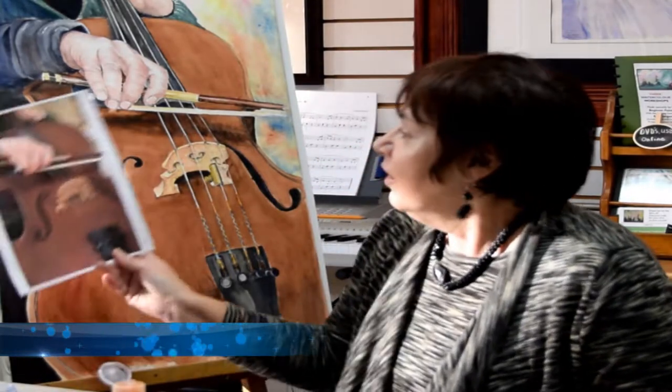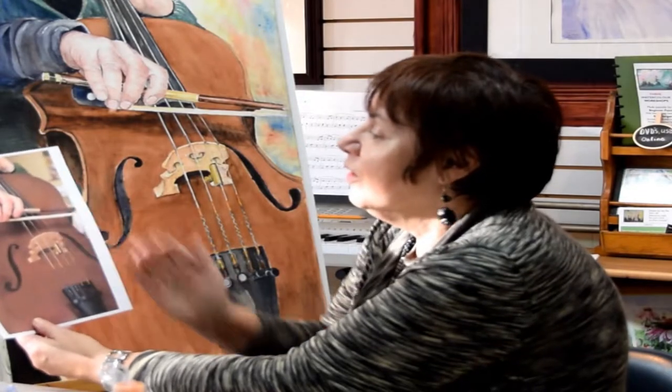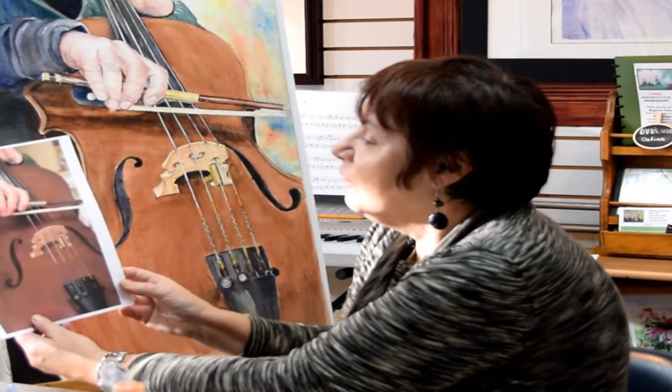I'd like to thank my friend Susan Degard who sent me the reference. She's taking cello lessons, so I was very happy to see a photograph of her hand and the bow and how she plays her cello.